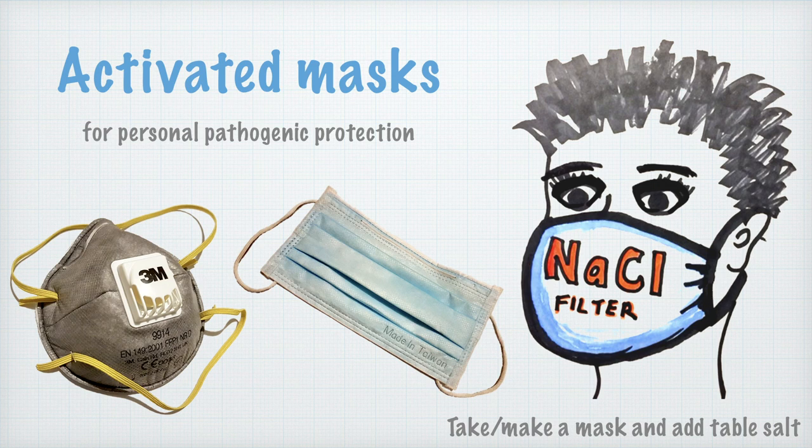Activated masks for personal pathogenic protection. There are a lot of masks in the market, and if you have none available to you, you can make your own. There are many tutorials on YouTube that guide you through the process. The point of this video is to talk about a potential way that you can make your mask activated rather than just passive, and that may enable it to be reusable and to give you better protection than would be offered by a standard mask.